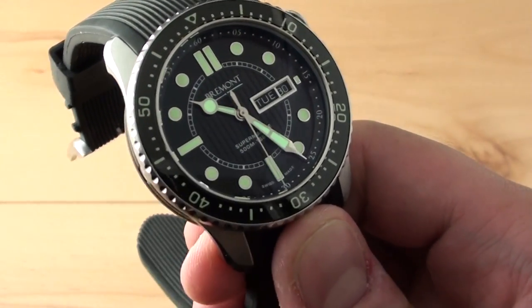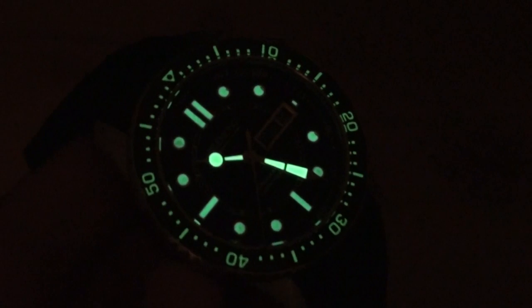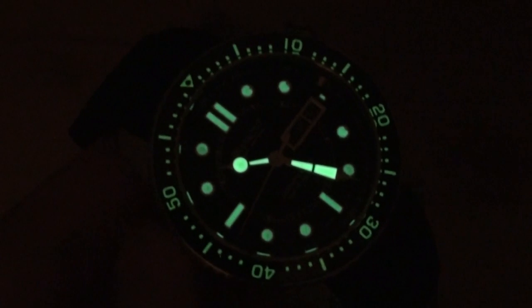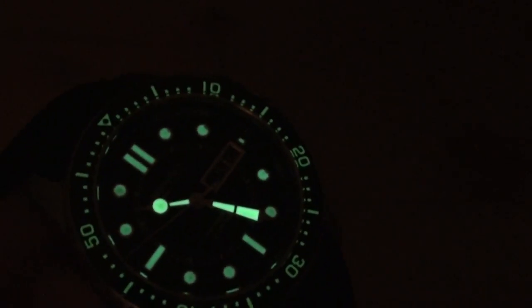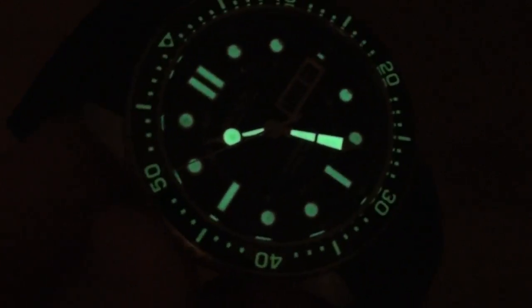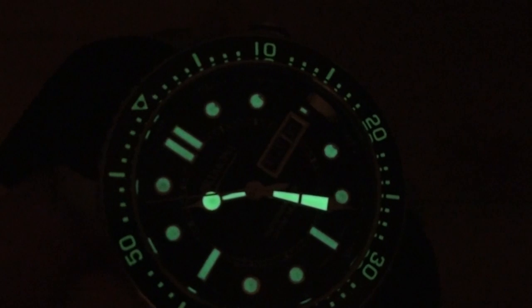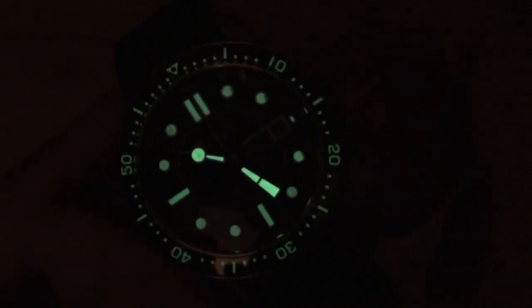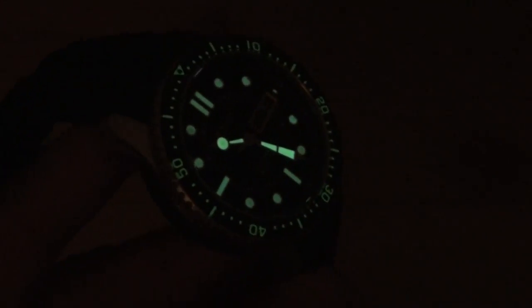Once the S500 has charged up under the lights, the lume is very bright and has a fairly unique effect. Illuminated dive bezels are awesome on any watch, like the IWC Aqua Timer which is the main competitor to the Supermarine. The hands and larger markers will last well into the night, while the bezel and smaller markers would make it most of the way through a movie. It's great when something looks this cool and is also very functional and practical — having the full scale illuminated is just so much cooler than having just a pip at the 60/0 marker.